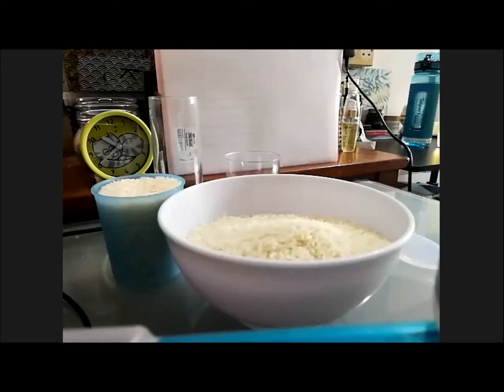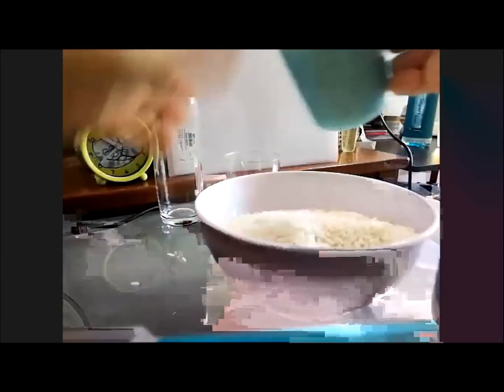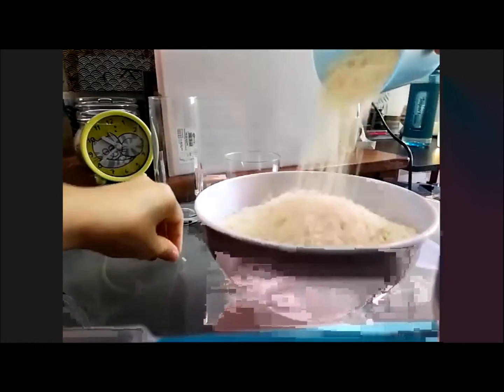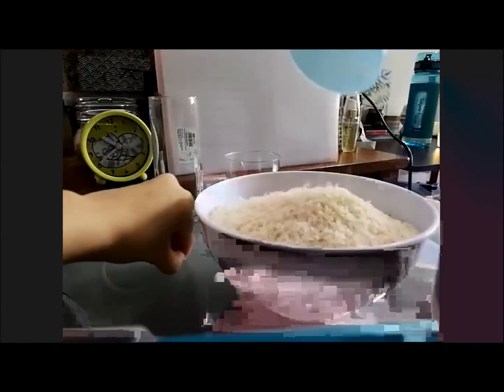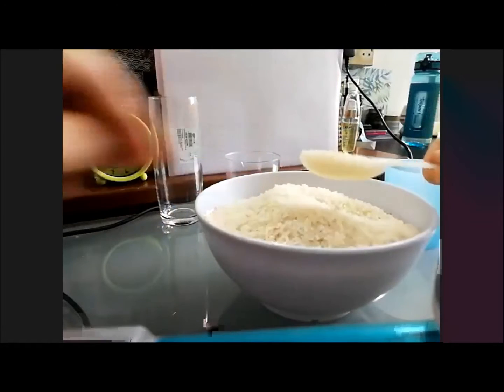Hey, can you see all my things? What is this? What do I have here? Rice! Yeah, I have some rice. Is anyone hungry? Just kidding. You can't eat this rice. It's not cooked yet.